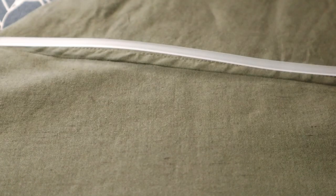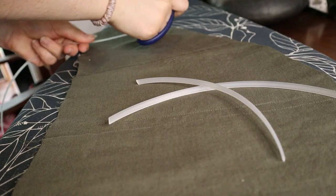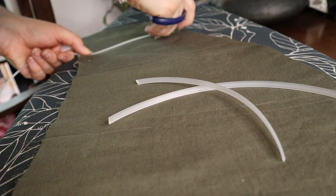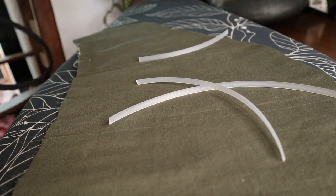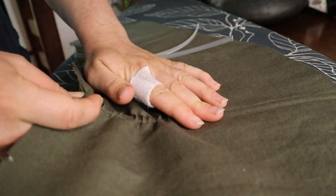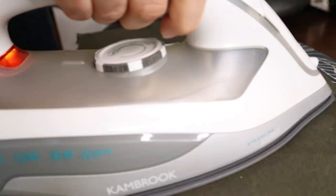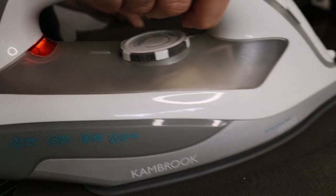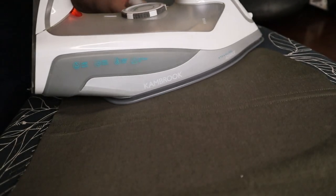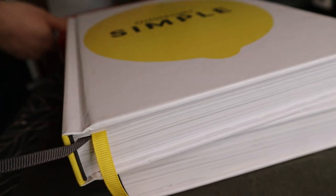I measured and cut boning for each of the channels. I worked out you can flatten your boning by using an iron and some books — first heat up the plastic boning, making it malleable, and then let them cool with the books on top to flatten them. This only works if your fabric can act as a pressing cloth so you don't melt the boning.